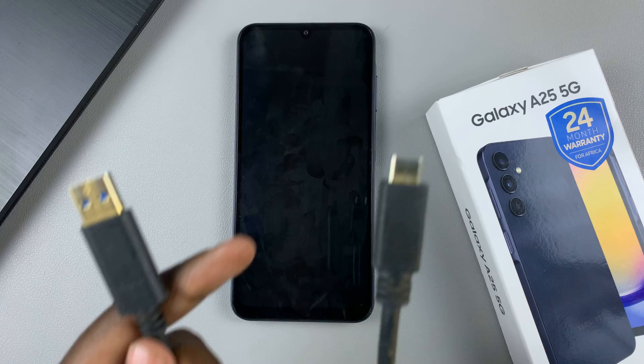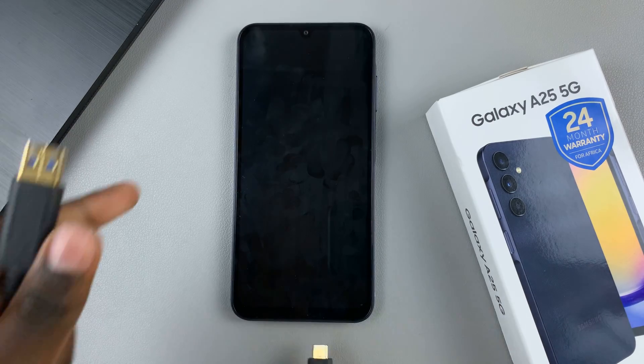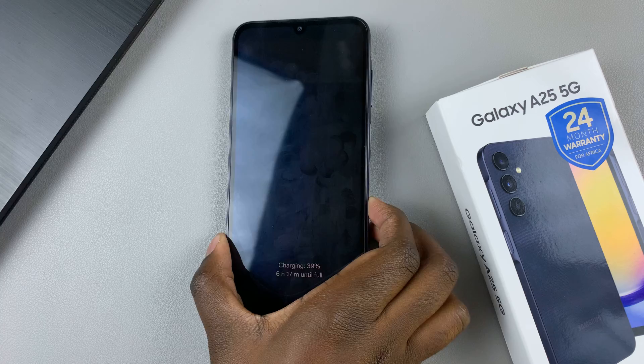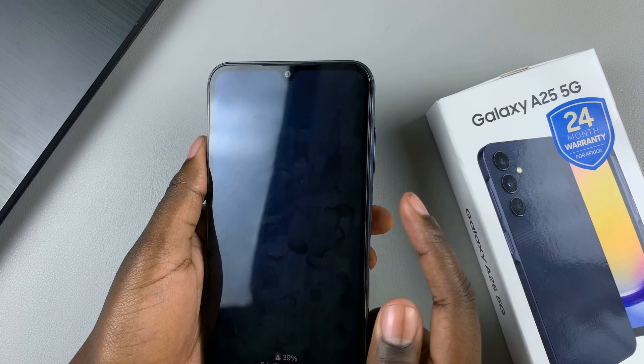To do that, first connect your phone to a computer — it can be a MacBook, a desktop, or whatever it is you're using. And once it's been connected, you need to perform a series of actions. The first is by pressing on the side key and volume down button until your screen goes off.